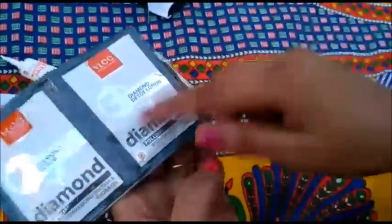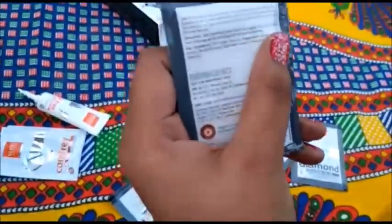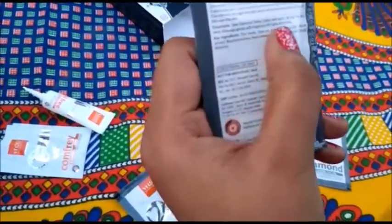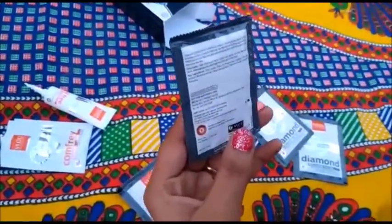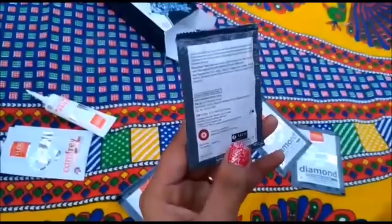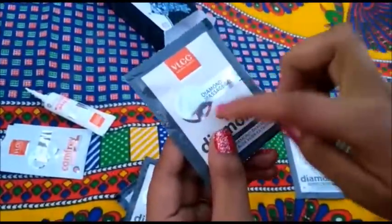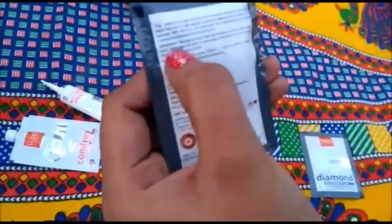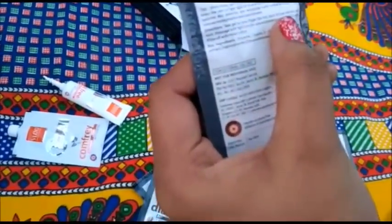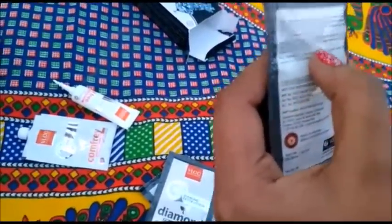The third step is the Diamond Detox Lotion. Take the Diamond Detox Lotion and apply it all over the face and neck. Massage gently with your fingers until it gets absorbed. Massage with light circular movements for 10 to 15 minutes, then wipe off with moist cotton. Make sure to cover the full face and neck.